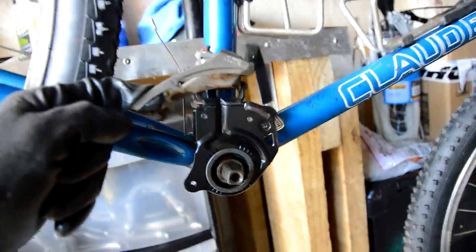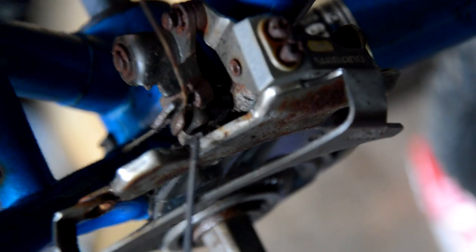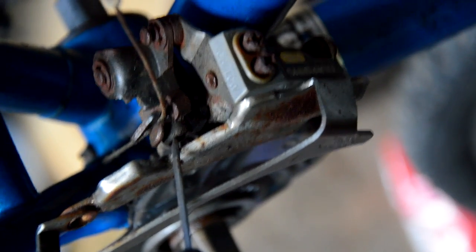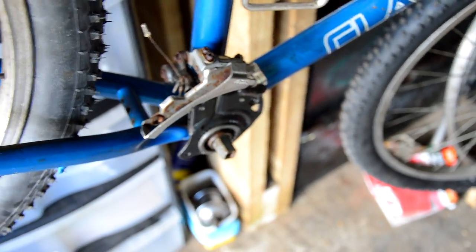The E-type derailleur is bottom bracket mounted and it's seized, like the rear one. I don't know how I'm meant to get to the pinch bolt for the cable down in there - it's going to be a pain. I can't actually move this at the moment because it's seized. This is something I have not worked on before.